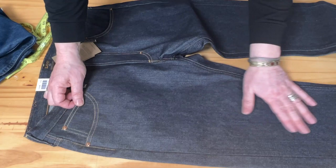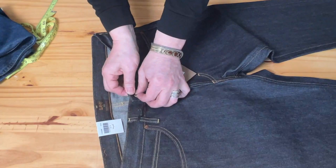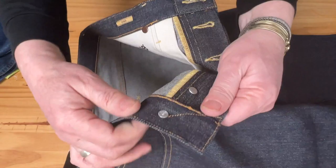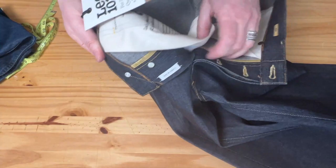The denim has a nice crisp weft with a little vertical texture. If you wear these you'd create a pretty beautiful fade. Right out of the box it looks great. Now let's talk hardware — there's a nice touch here: pretty nice golden color buttons, and traditionally styled copper buttons, beautifully done.